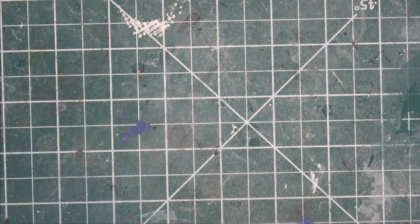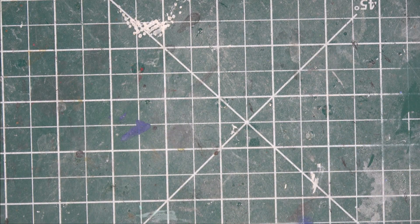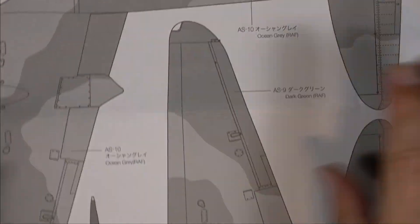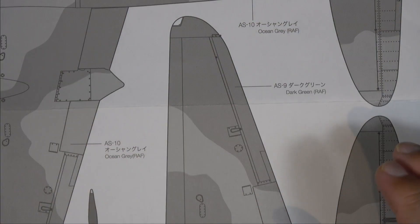Like I said, if you haven't yet, click on that link and take a look at the other Mosquito I built 20 years ago. I was not a good model builder back then and the kit still looks amazing, so I really can't wait to get my teeth into this one.